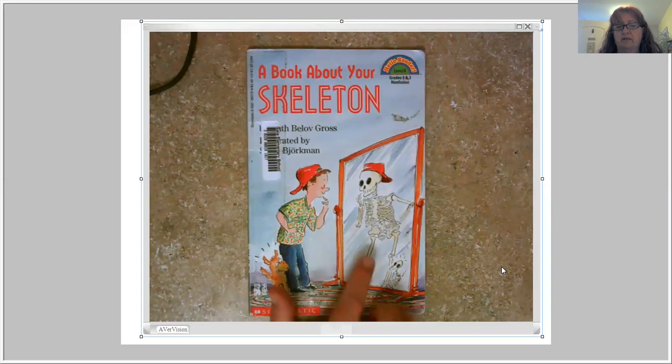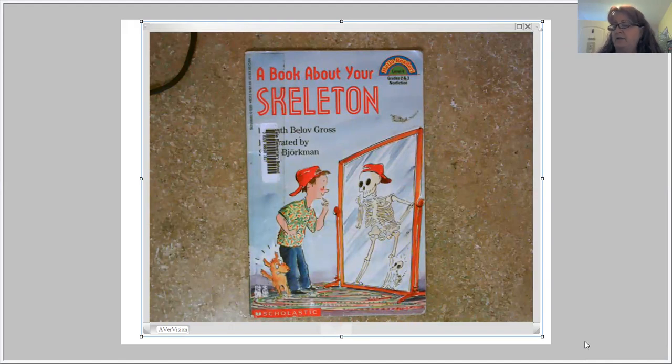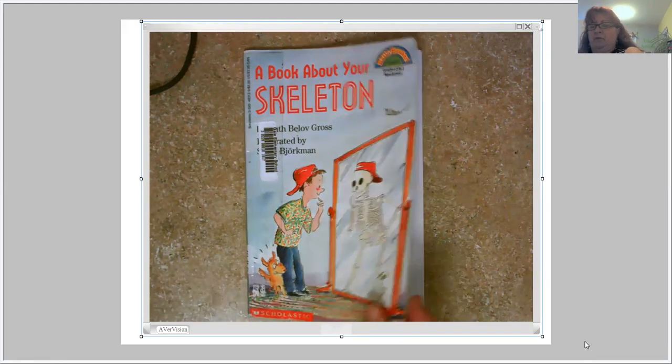We can kind of remember Cinderella Skeleton from last week — there's the boy and the dog. When they look in the special mirror, there's their skeleton and the dog's skeleton on the inside. The dog's a little freaked out by looking at his skeleton, but that's okay. Here we go.